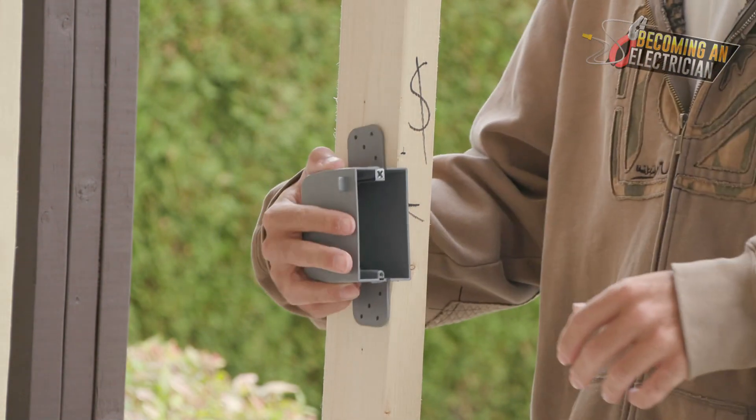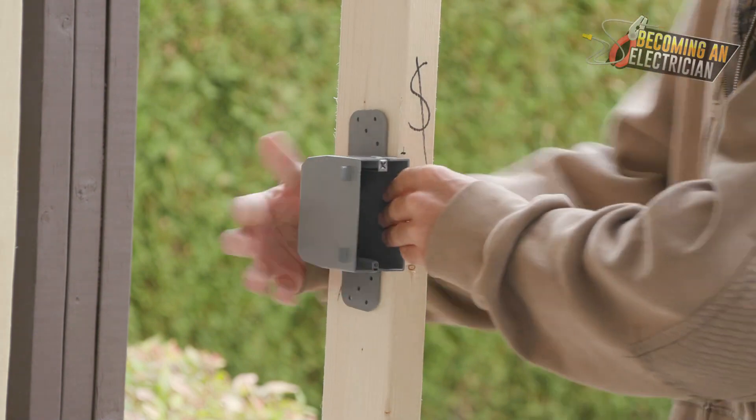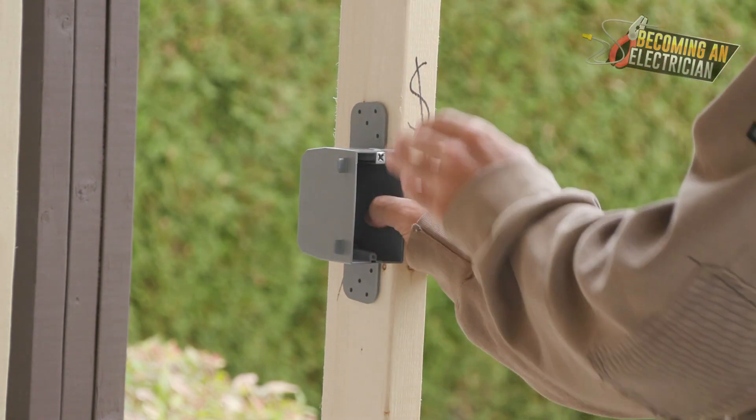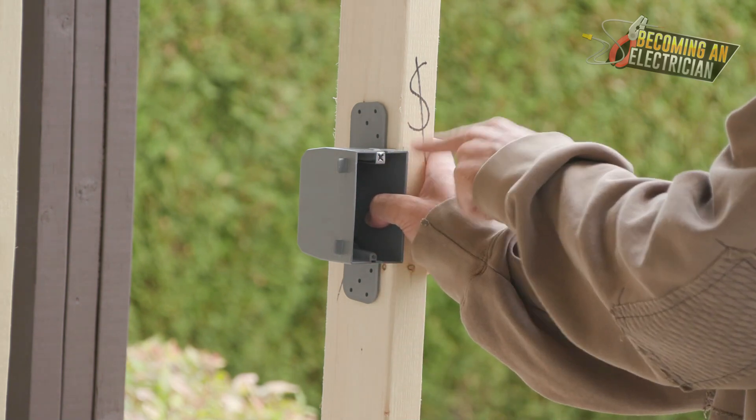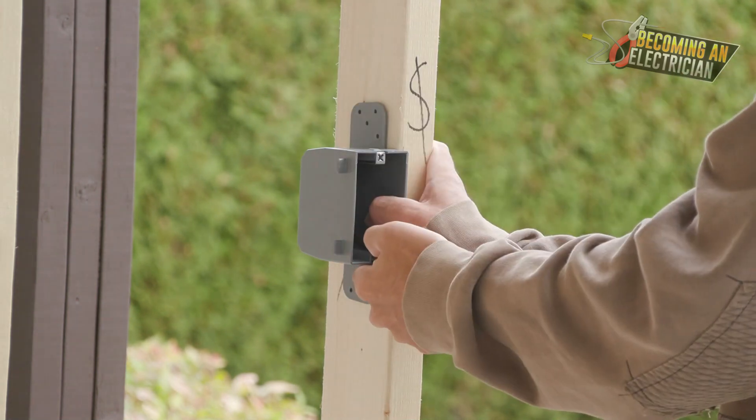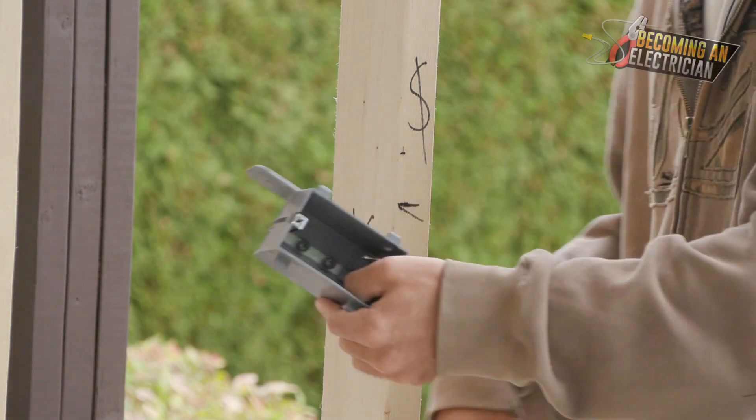I always like to mount to the top of the box. That way when you hold the box, your hand is not blocking the center or the bottom — you're able to easily see the mark and you can put your screws in. We'll break that all down in this video.